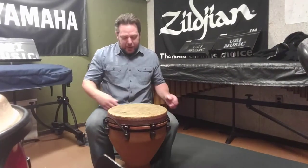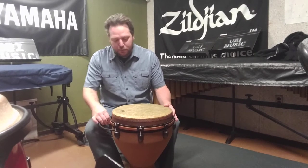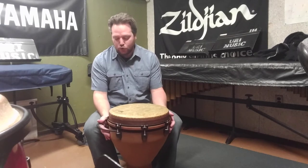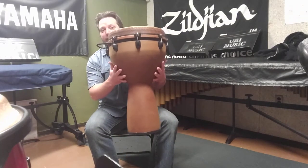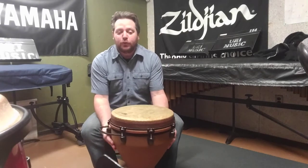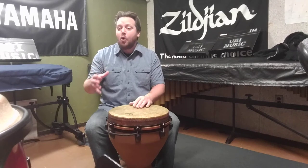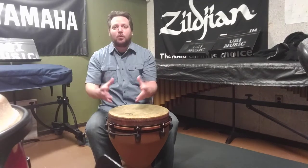Here's a quick video on the djembe. The djembe is one of the most common of a family of goblet-shaped drums that come to us from the African continent. If I lift it up here, you can see it's shaped like a goblet, as opposed to a snare drum or toms or bass drum, which are cylindrical drums, or congas and bongos, which have a more ovular shape.